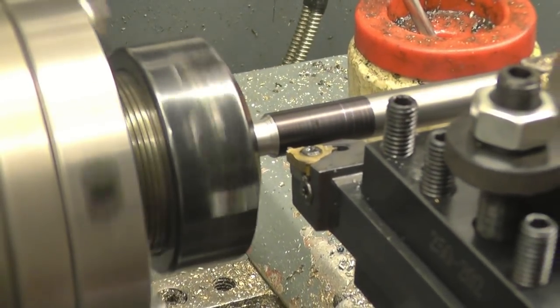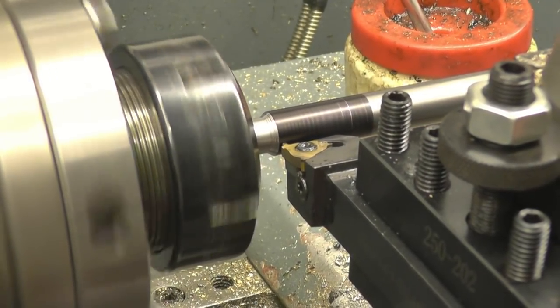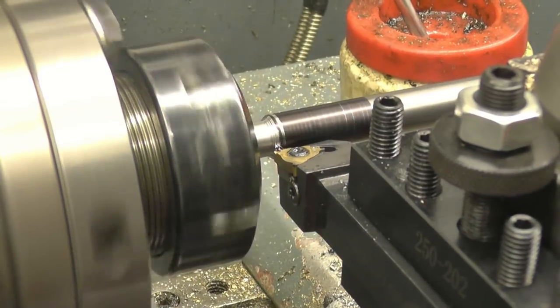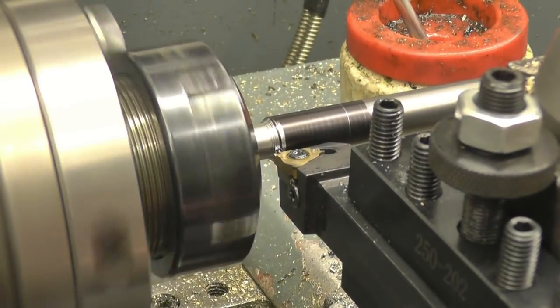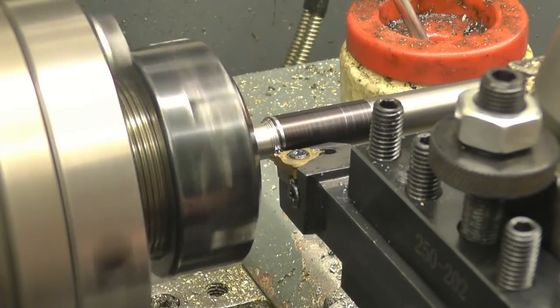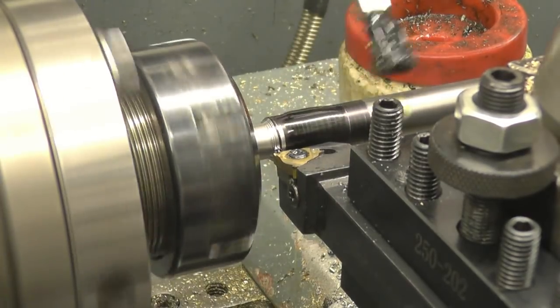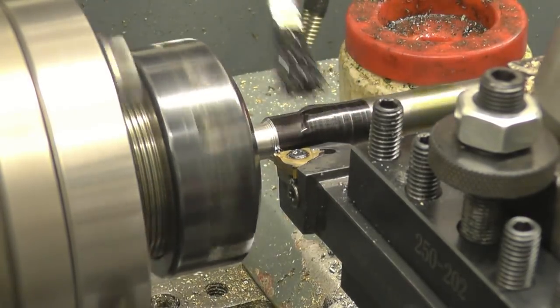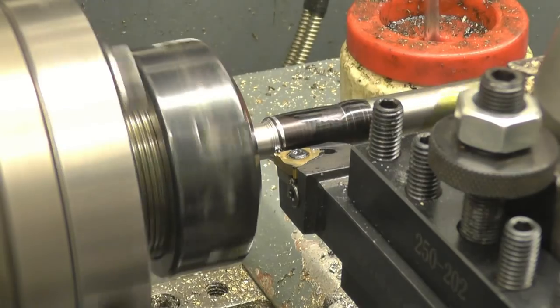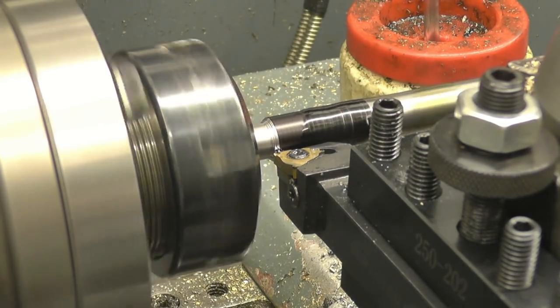I'm just going to touch the tool off very lightly — touching there. You can see with the cross slide. Put a light cut on. Some oil. Once I engage this lead screw, I'll keep it in gear because it is an imperial thread.